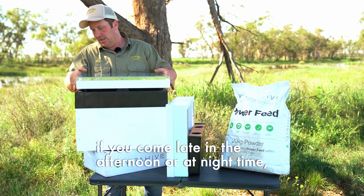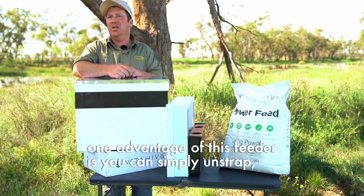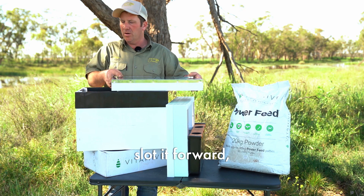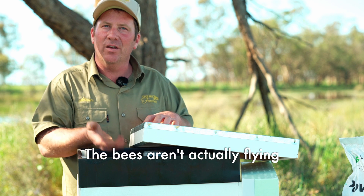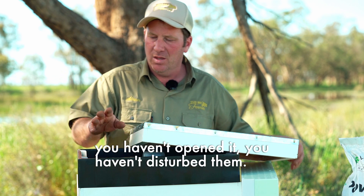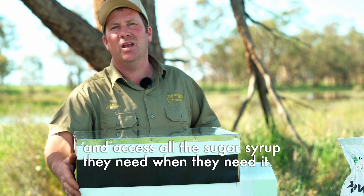When you're actually feeding the bees, if you come late in the afternoon or at night time, one advantage of this feeder is you can simply unstrap, slide it forward, and put your syrup in. The bees aren't actually flying, they're not coming out, you haven't opened it or disturbed them. So they're nice and calm in there and they can come up and access all the sugar syrup they need when they need it.